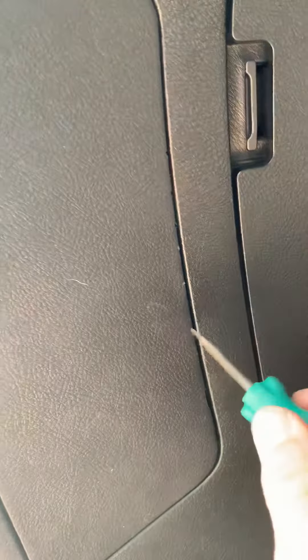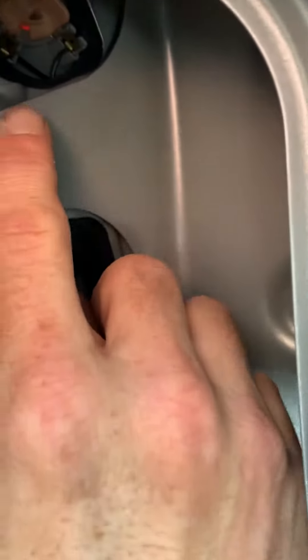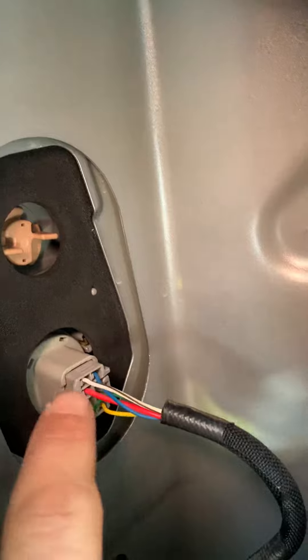I've already fixed mine, as you can see it's working now. What it is — you come in here and you can use just a screwdriver. I've used the key to pop it open when dealing with this. Your brake light is up here, but it connects power down here to this plug, and this is where the problem is. The blue line is the brake light.